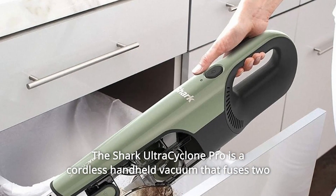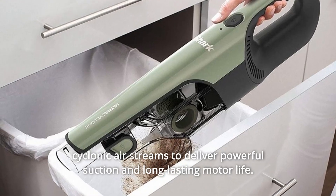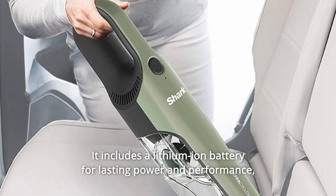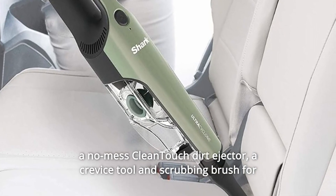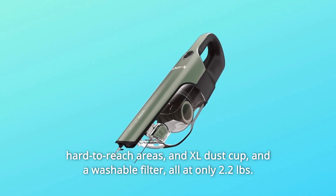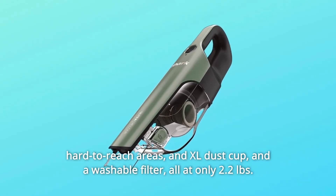The Shark Ultra Cyclone Pro is a cordless handheld vacuum that fuses two cyclonic airstreams to deliver powerful suction and long-lasting motor life. It includes a lithium-ion battery for lasting power and performance, a no-mess clean-touch dirt ejector, a crevice tool and scrubbing brush for hard-to-reach areas, an XL dust cup, and a washable filter, all at only 2.2 pounds.